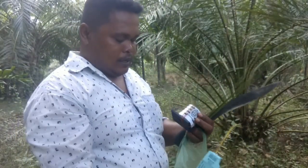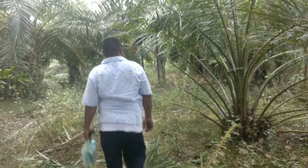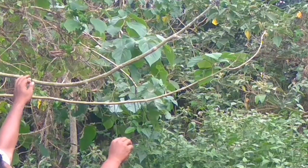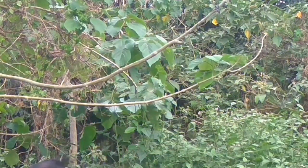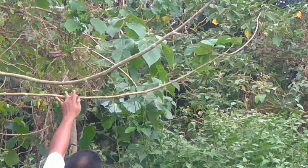Oke, sudah siap teman-teman, sudah berangkat. Jangan penasaran cara menjerat burung saya kali ini dengan lem tikus, ayo ikuti. Oke teman-teman.